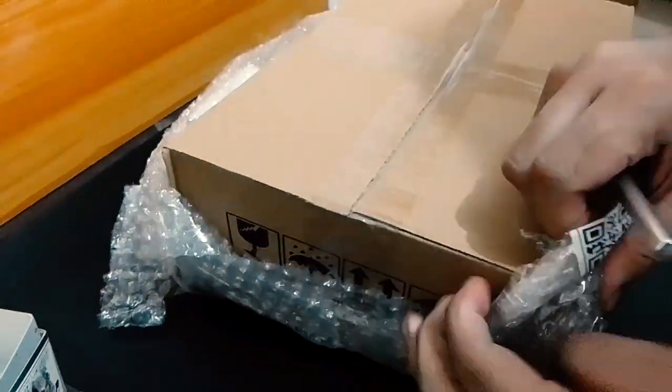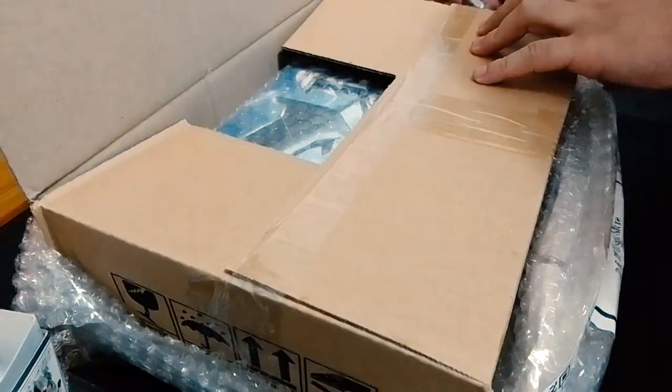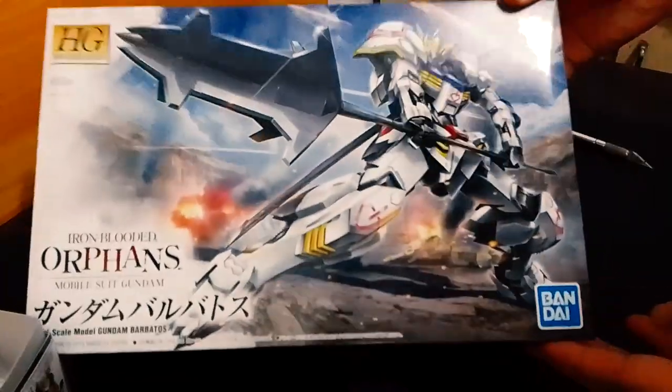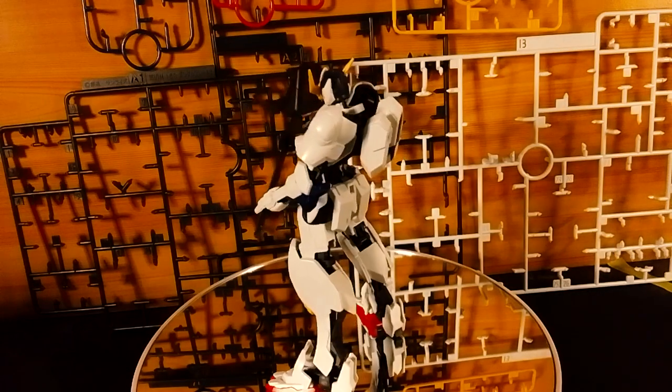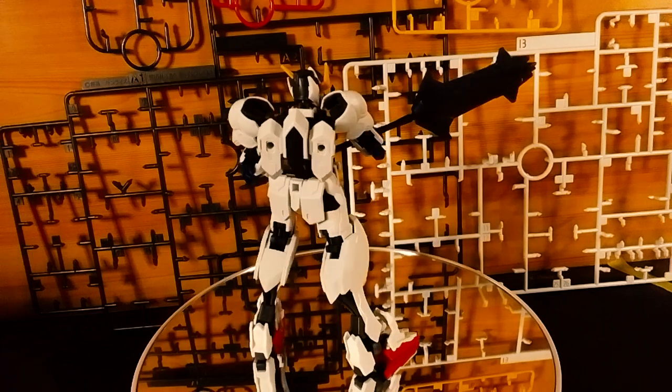Christmas is just a month away and I have the urge to try something I should have done a long time ago. It's time to raise that flag once again. This is the High-Grade Barbatos and boy is it good to see you again. This is not a review video considering this is a 2015 kit and also this is my second time snapping this kit.